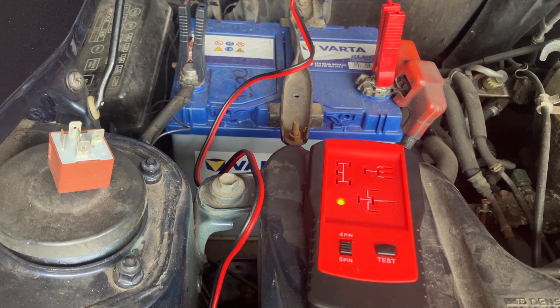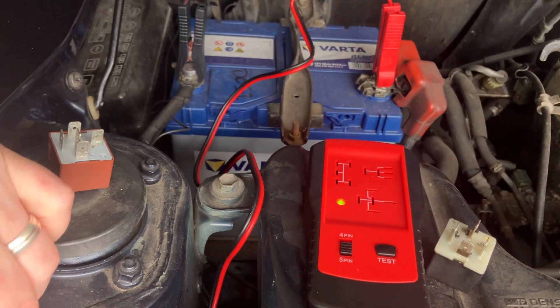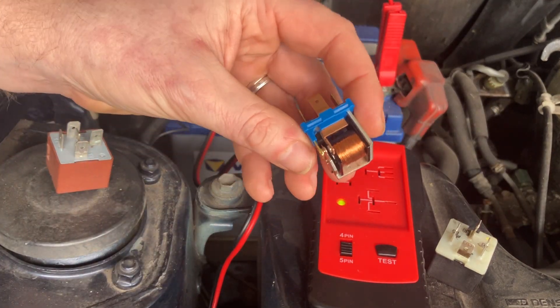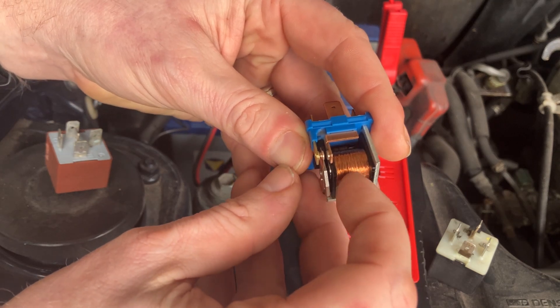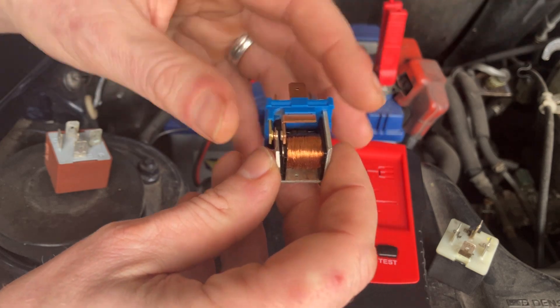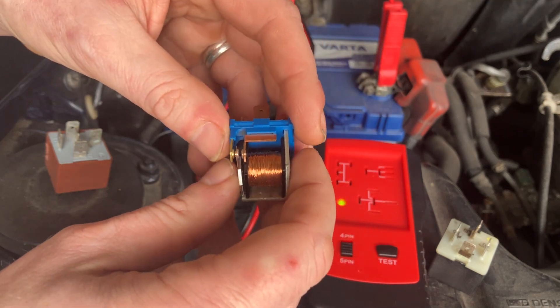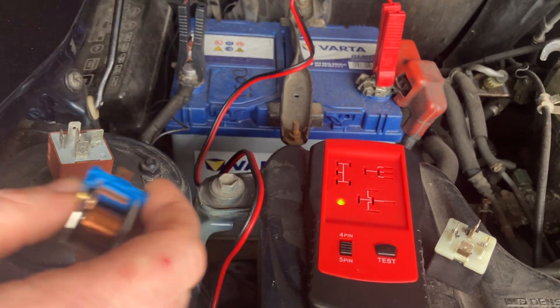Hi everyone, just a quick video on how to test a car relay. Briefly, what is a relay? It's an electronic switch that basically turns on high voltage or 12-volt circuits. When you press a button on the dashboard for lights or wipers, it creates a little electromagnetic field with a coil and closes a contact, which then turns on the circuit. It's just cheaper than having 12-volt wires all over the car, adding weight and cost.